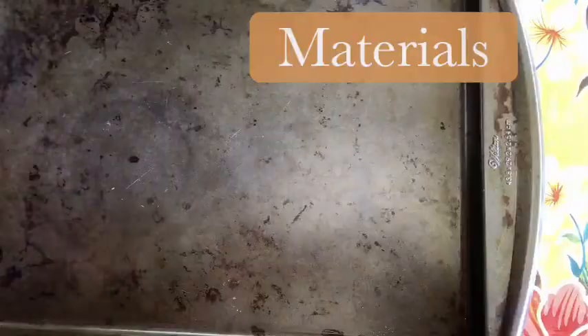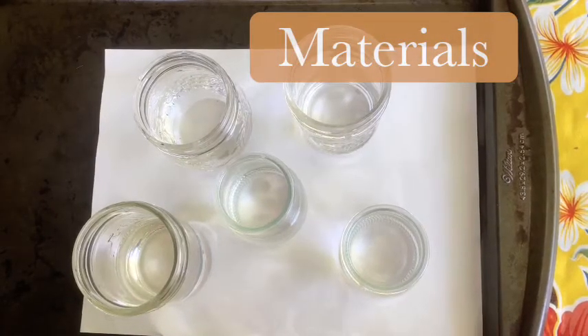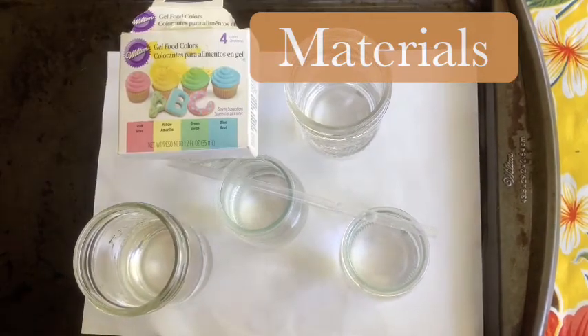Materials you will need for this experiment are a tray, paper, four to five glasses of water depending on how many colors you would like to use, a straw or a spoon, and lastly food coloring.